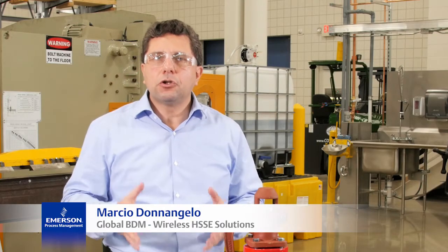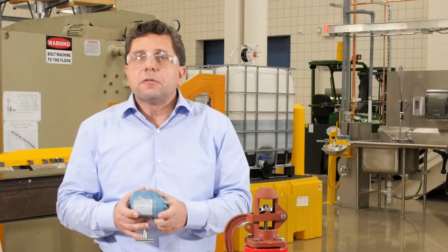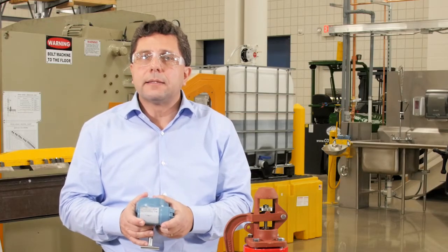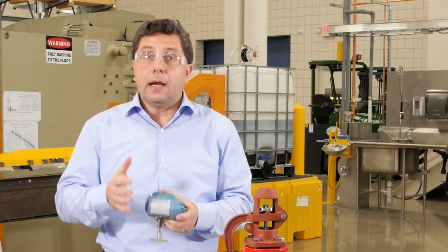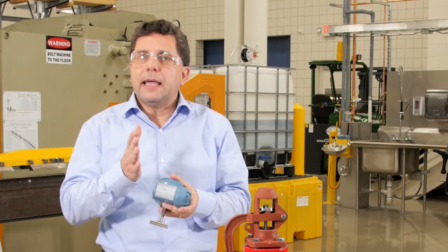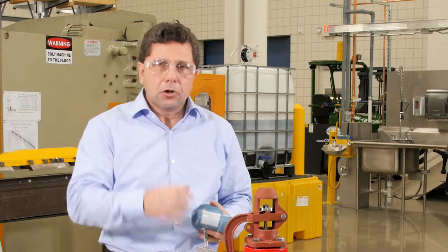Hi, I'm Marcio D'Angelo with Emerson, and I want to show you how you can monitor a pressure relief device in a non-intrusive way without disrupting your process. The Rosemount 708 wireless acoustic transmitter can identify when a release has started, when it stopped, and also whether the relief valve is leaking or simmering. Let me show you how it works.